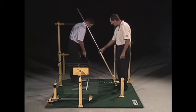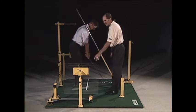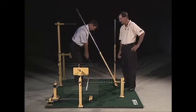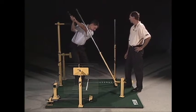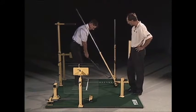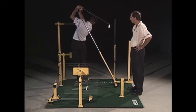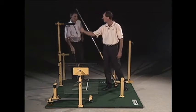Go ahead and take your setup. We're going to lower this down like we talked about earlier. I've got the early set wall with the flap so they can't take it inside. Go ahead and make a practice backswing here, nice and slow. Okay, swing right on through — very good. Go ahead and make a regular swing now. Good.